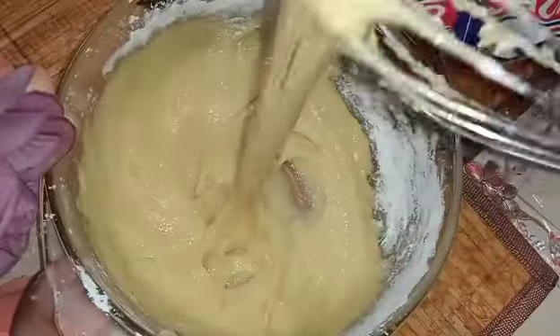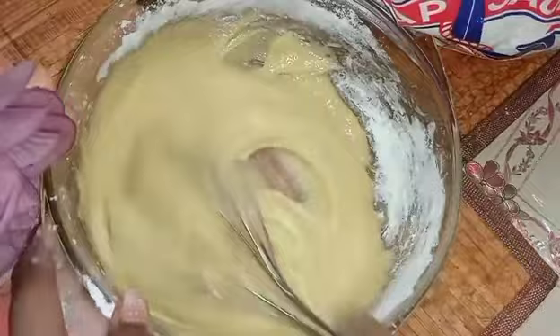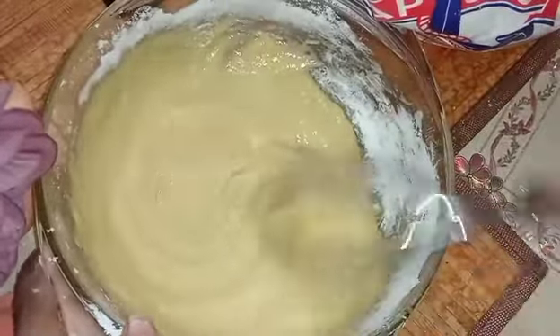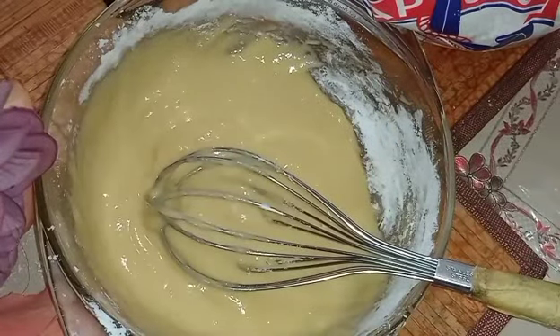Actually it's too thick compared to what I saw in the video. So I'm planning to add another egg, a small one, to thin it out a bit. Okay, I've got the second egg ready.